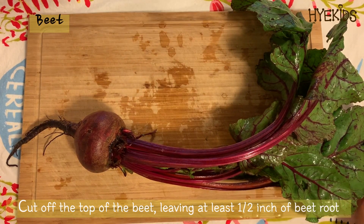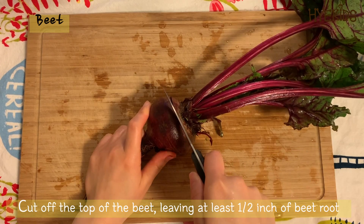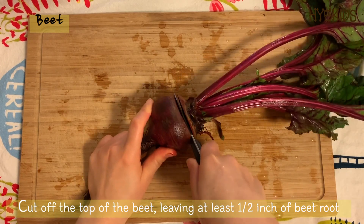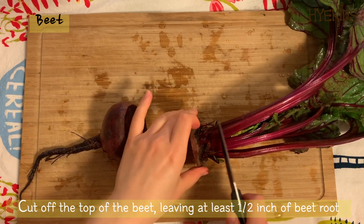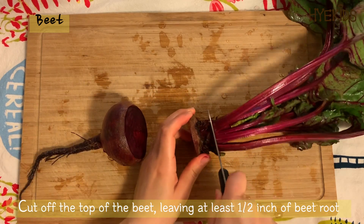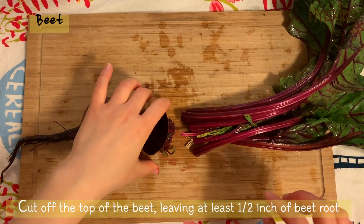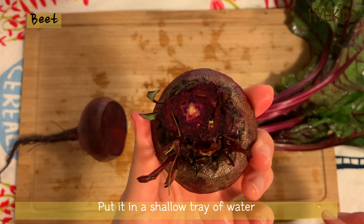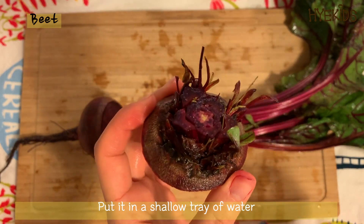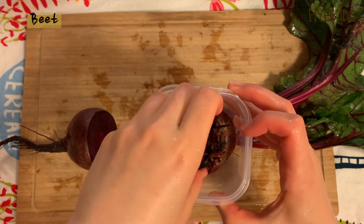We can regrow beets as well! Beets is one of my favorite vegetables — how about you, do you like beets too? When you cut the top of a beet and put it in a shallow tray of water, beet greens will start to grow, which you can use in salads.